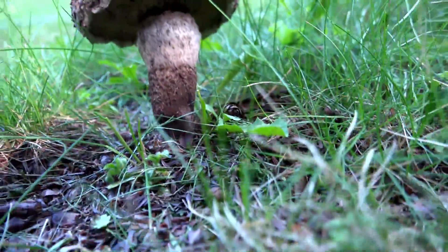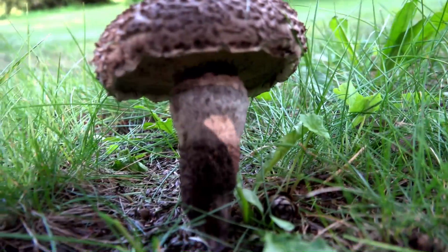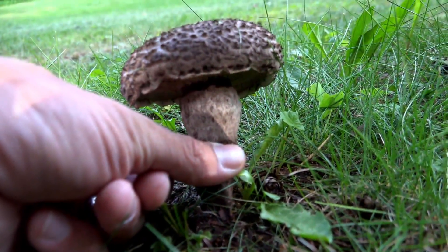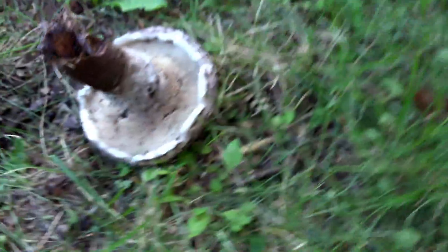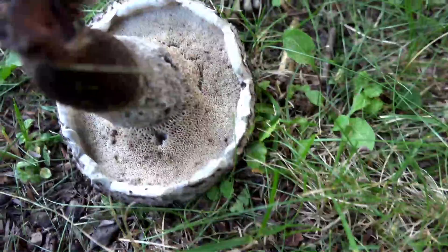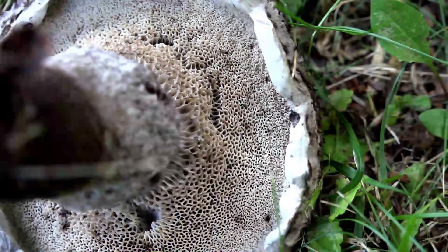The old man of the woods is a bolete. It's got a big, thick, and heavy stalk. These are edible and the stalk is extremely tough and hard. We're going to pick this real quick, break it off, and look at the bottom. Boletes have these little pores on the bottom underneath — they do not have gills. That's what distinguishes boletes from other mushrooms.